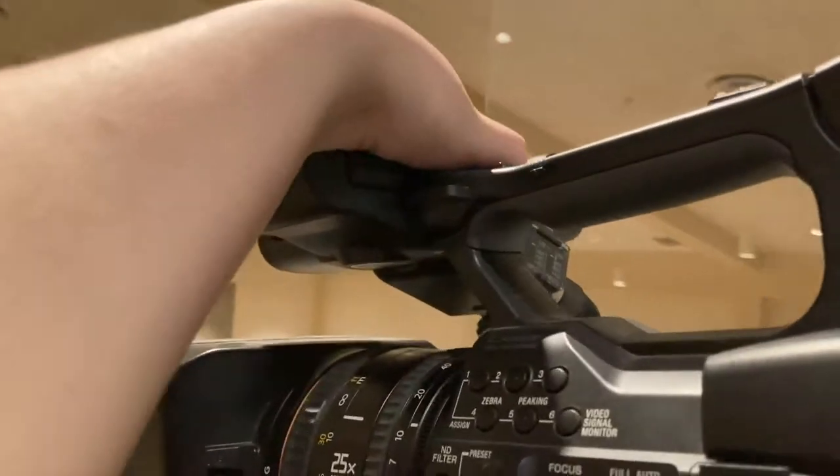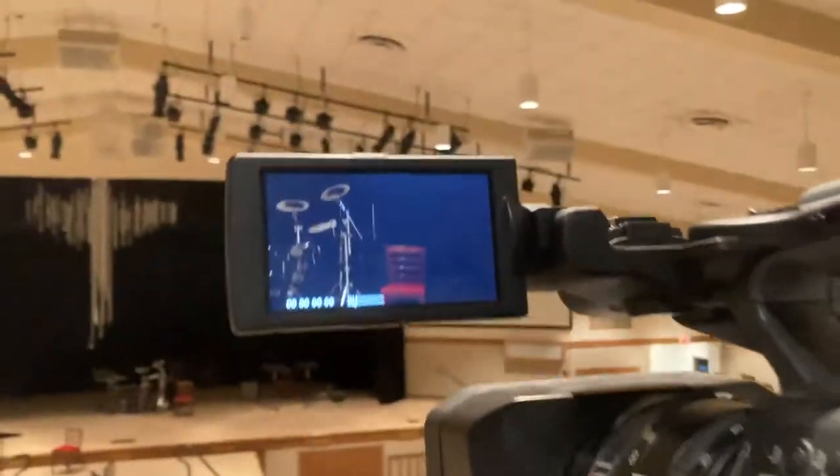We use this top viewfinder. You flip it out, turn it out, and you'll see what the camera sees.